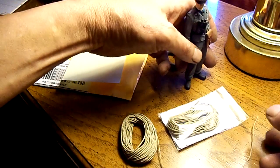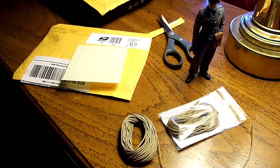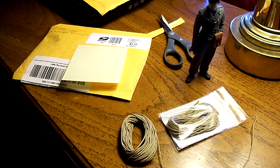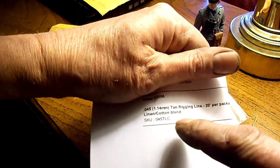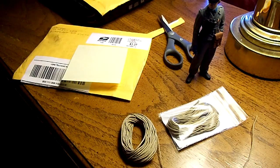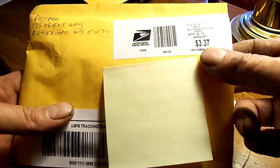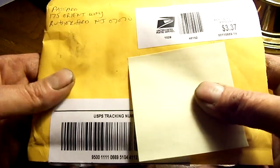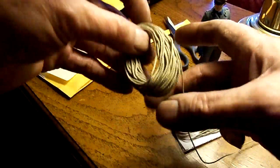This is the 45-thousandths-of-an-inch rope that he sells. It's 0.045 inches — 1.14 millimeter — tan rigging line, 20 feet per package. It was $4.50 and $5.00 for shipping, which is about right. It was $3.37 for the postage but these little mailers cost money too, and you've got to take it to the post office. So I'm quite happy with it.